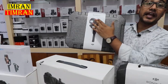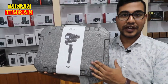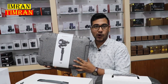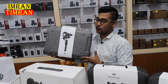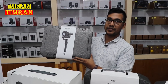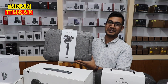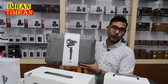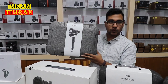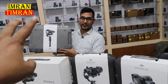The DJI Ronin SC is a universal gimbal. I'm going to tell you what the universal gimbal is — you can use this camera and lens. The DJI Ronin SC can handle 4kg and over. This is an exclusive offer: the Ronin SC essential kit with Apex strap — it's a very good one, you can use this professionally.